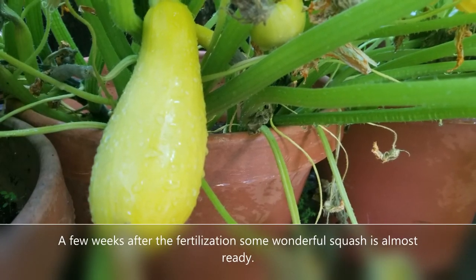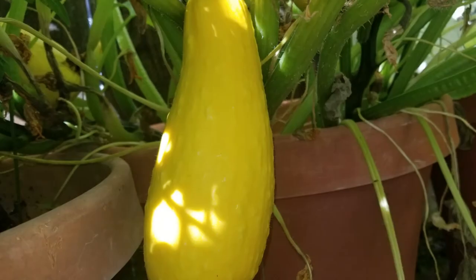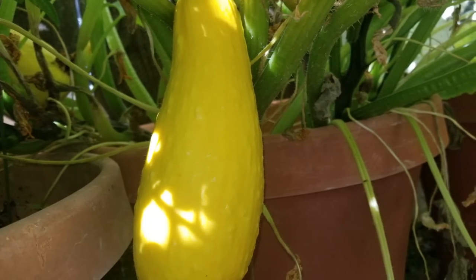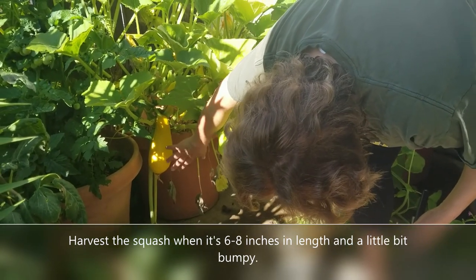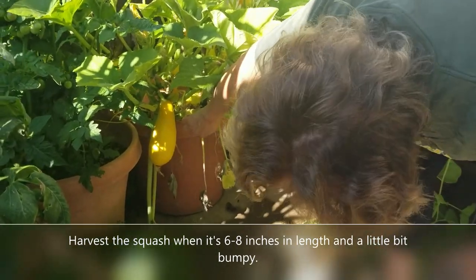A few weeks after fertilization the summer squash is almost ready — it's really looking good. So how can you tell when it's ready? Well, here's my wife to explain. We've heard that the optimal size is between six and ten inches, and while I haven't measured this, I'm definitely thinking that we're in that realm.